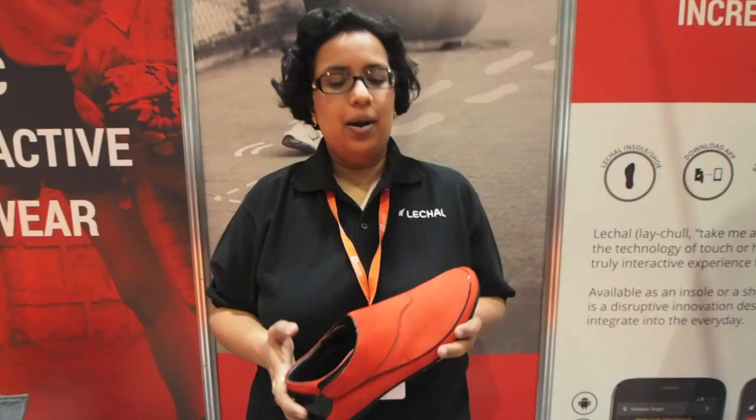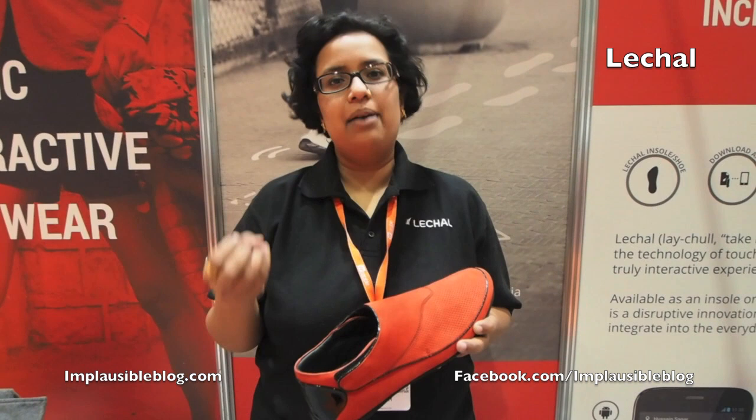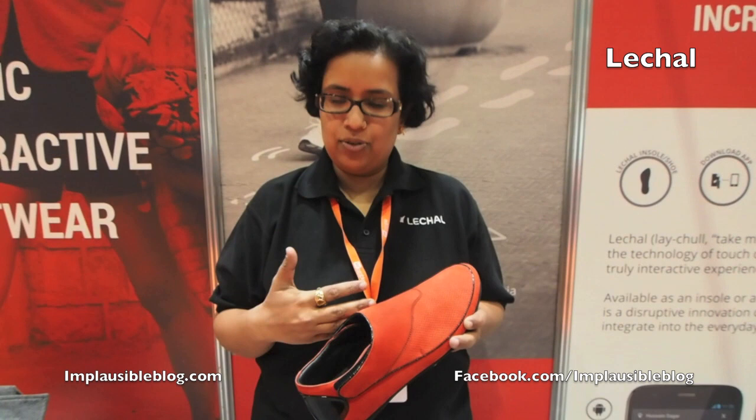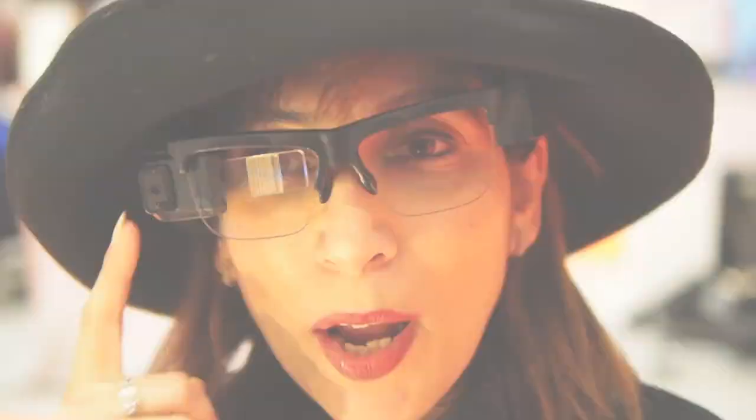Essentially what we have here is smart footwear. It allows you to navigate without having to look at your phone or a map, and also tracks fitness metrics — steps, calories burnt, and distance travelled. It connects to our app on your phone where you tell it what you want it to do: go from point A to point B, or count steps during the day. Once you do that, you put the phone away and it's you and the shoe. If you need to go right, your right shoe will buzz; if you need to go left, your left shoe will buzz.